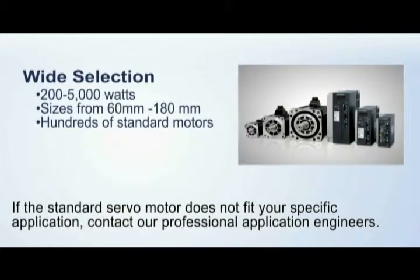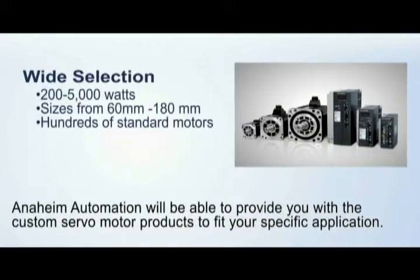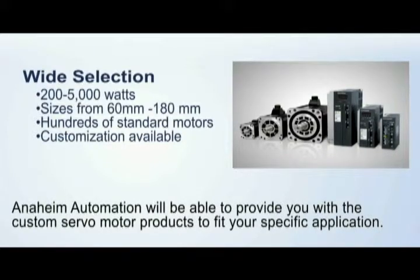If the standard servo motor does not fit your specific application, contact our professional application engineers. Anaheim Automation will be able to provide you with a custom servo motor product to fit your specific application.